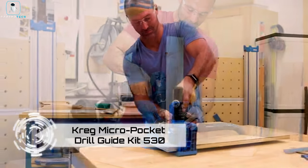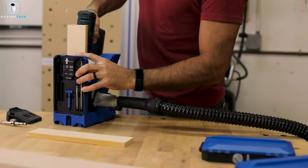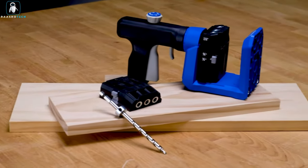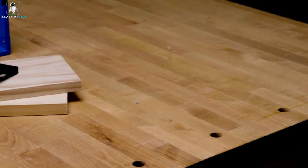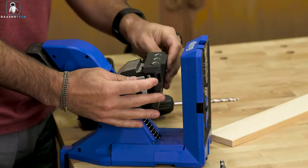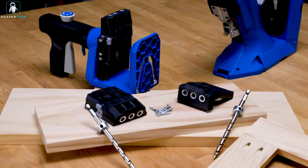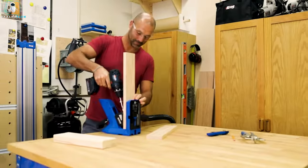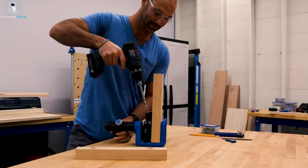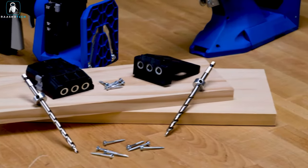The Craig Micro Pocket Drill Guide Kit 530 is a versatile tool kit catering to both beginners and professionals. At its core is a docking station complete with an expansion pack, a jig clamp, and an array of drill guides and add-ons. A drill guide with an auto-max clamp handles work pieces from 13 to 28 millimeters thick and can connect to a vacuum cleaner. Priced at around $300, this kit ensures precision and flexibility.